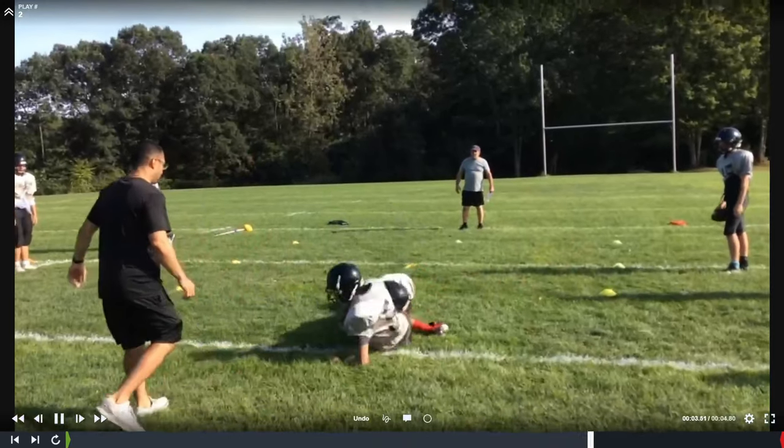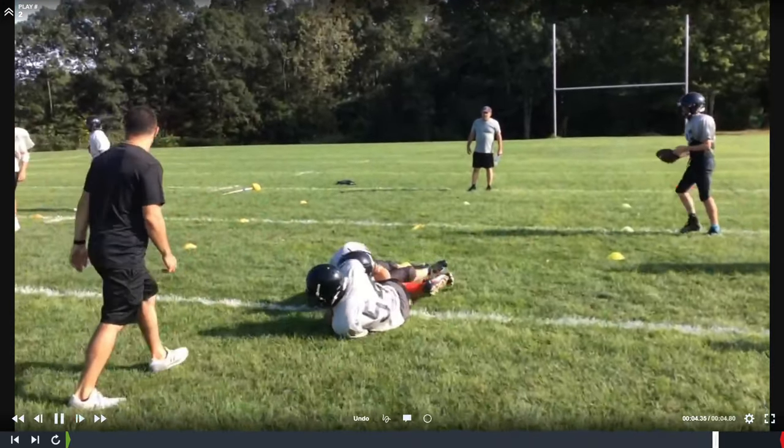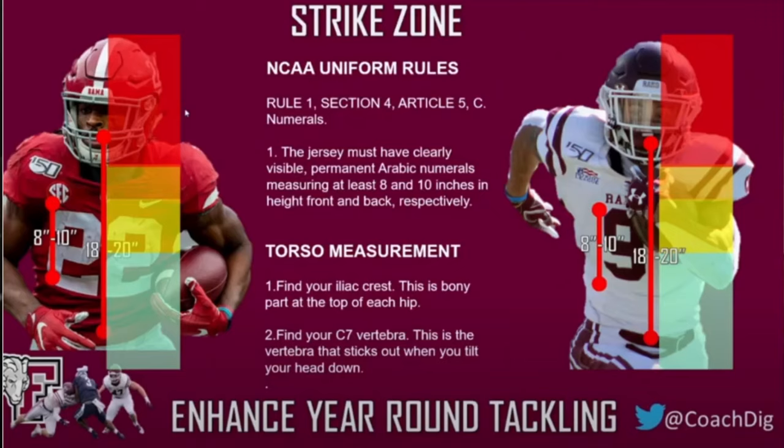Once the feet are in position, the shoulder is the first to make contact on the player's thighs, and then we run our feet to finish. Whether you teach head in or head out, the key coaching point is to make sure the shoulder is efficiently hitting the thighs — Coach DeGatano called it a strike zone. We want to strike that area for efficient contact. Running backs and wide receivers can't run with the football if their legs are wrapped up, so as contact is made with the shoulder, wrap the thighs as tight as possible — coaches call it clamping. Squeeze those thighs to immobilize the ball carrier.